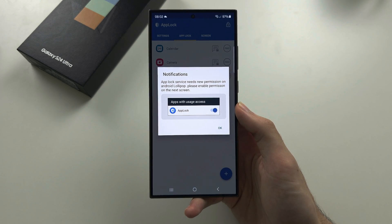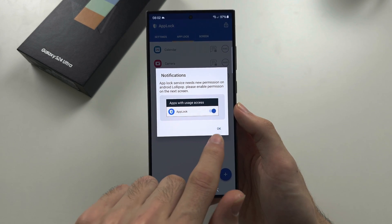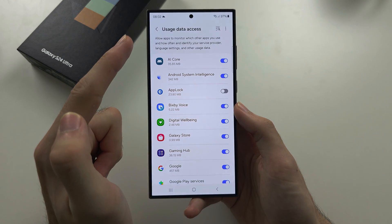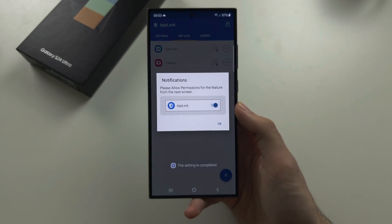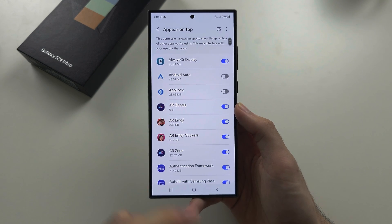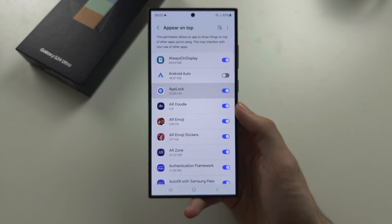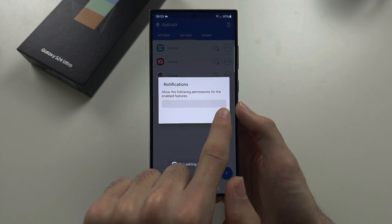It is now asking us for mandatory permissions, so we'll tap OK. It will bring us to the usage data access settings, and we're going to turn on app lock. We'll then tap OK again. We are now on the 'Appear on Top' settings, and we'll turn on app lock again, then tap OK.